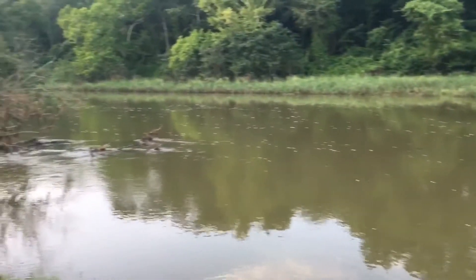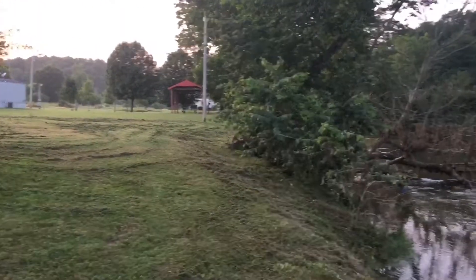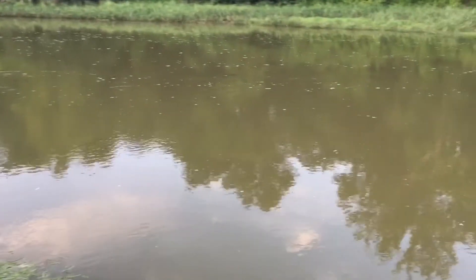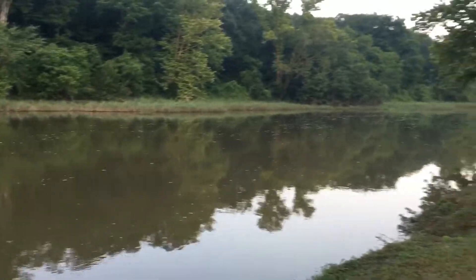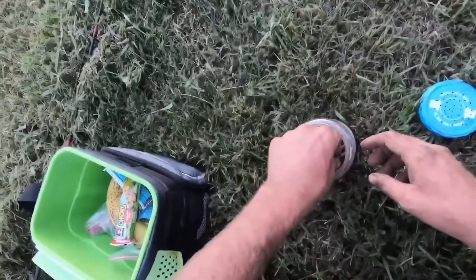Tonight we're at the river fixing to do a little bit of catfishing, maybe run some limb lines. The water's up a little bit — it's been raining a lot this year, maybe we'll do some good. We're in the flat bottom now, fixing to set some limb lines out on the river.